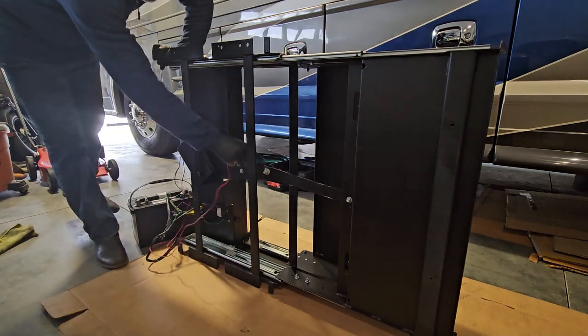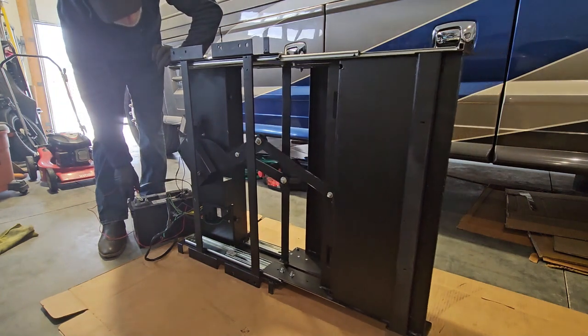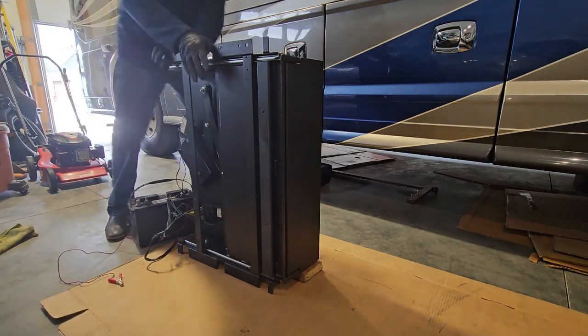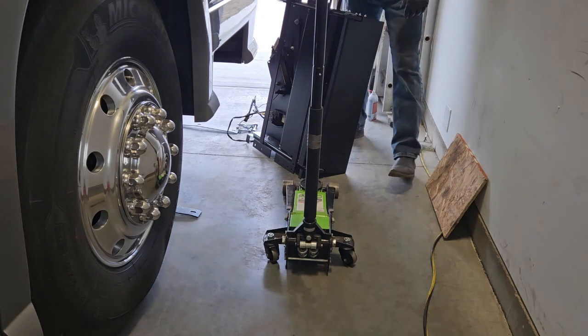See what I was talking about — the scissor mechanism in here — make sure it doesn't foul. Now we're going to attempt to put the slide back in, and we're going to be using the trolley jack.